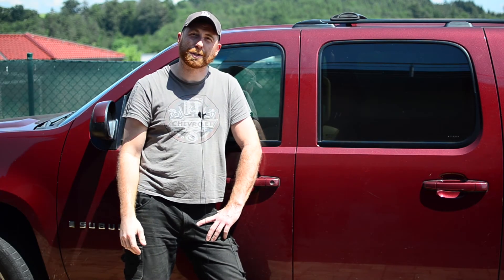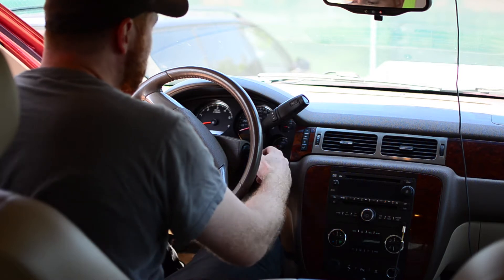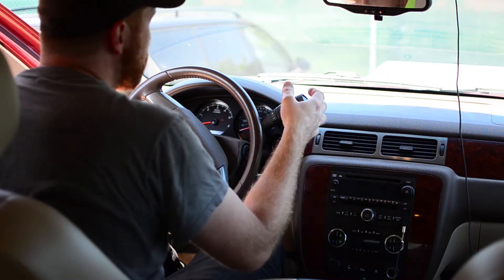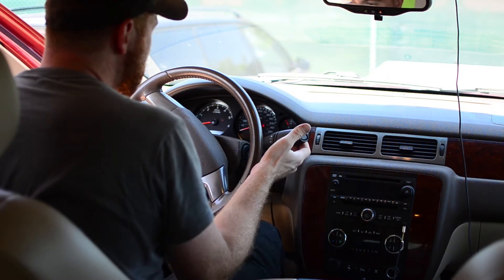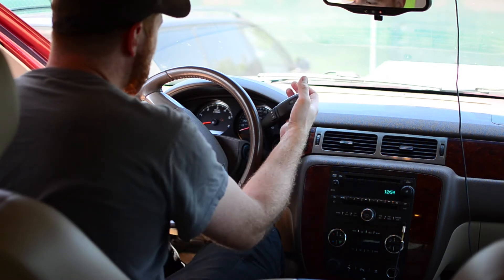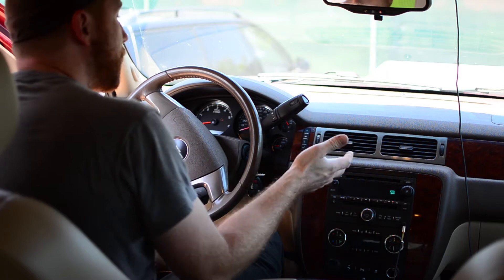Today I'm going to show you a funny issue with my Suburban. When I was buying some beers, I was not able to shift from park. Normally when I jump into the car and turn the ignition to the first position, I'm able to shift to some gear, but now I'm not able to do anything. It should have some clicking sound when changing gears, but there's nothing. In this video I'll show you the cause of this problem and hopefully how I fix it.